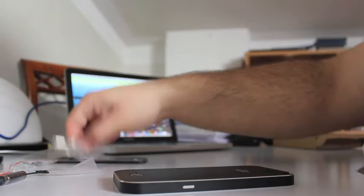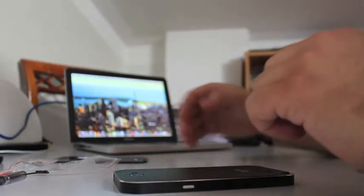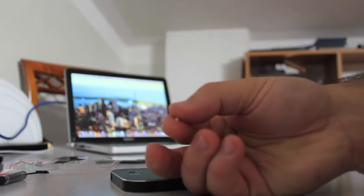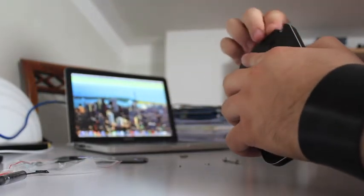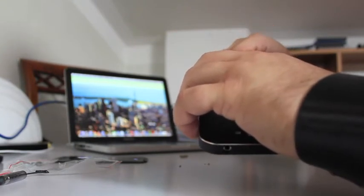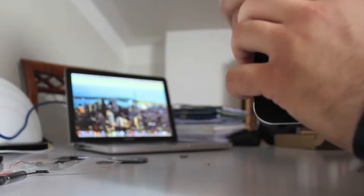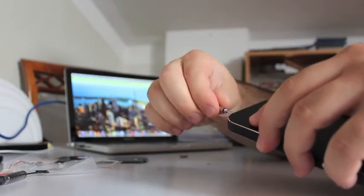Let's fill the holes with the screws. The screws are really little — very little. Just to let you see how small they are, here they are.